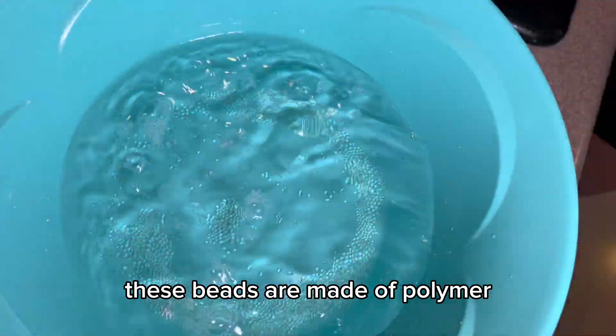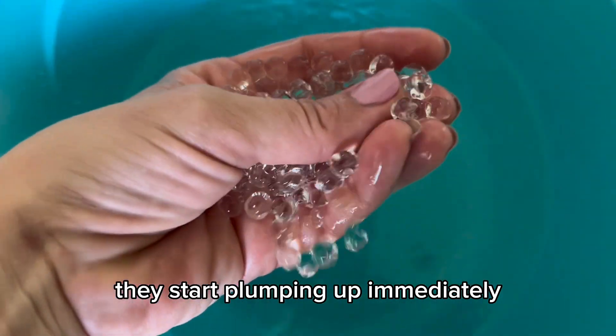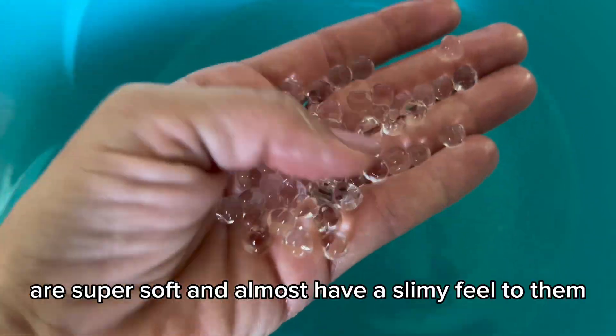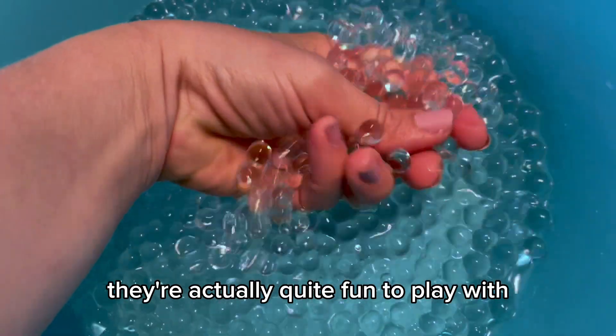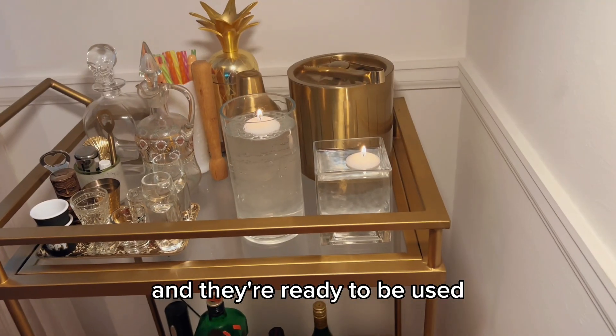These beads are made of polymer and I don't know how they work, but they're so cool. They start plumping up immediately — this was after only 40 minutes of them being in the water. They are super soft and almost have a slimy feel to them. They're actually quite fun to play with. After four to eight hours, they're completely grown and ready to be used.